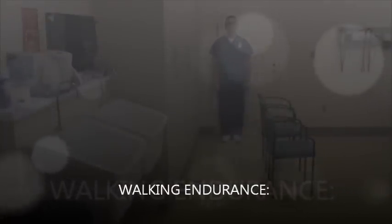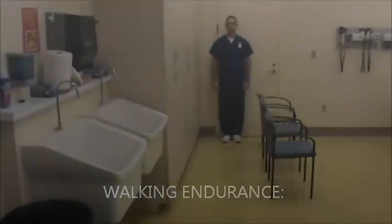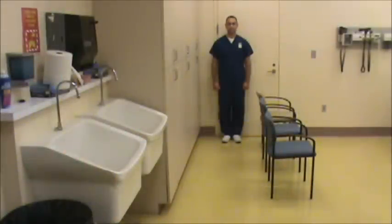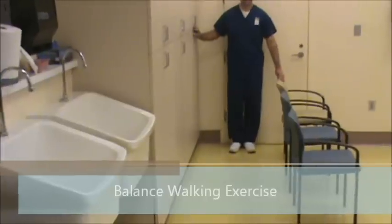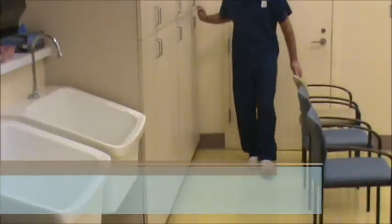Balanced walking exercise can help maintain balance, prevent falls, and improve coordination. In older adults, these exercises can promote independence. Having support on one side, such as a chair, and a wall on the other side, walk with heel to toe, placing one foot in front of the other, nice and slow.